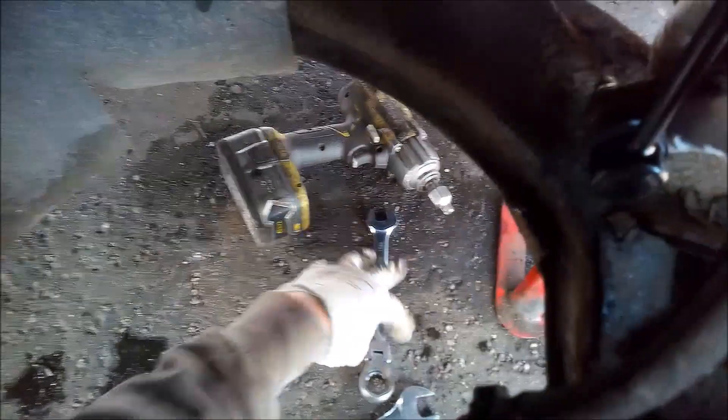See if we can get the Allen key out there. Tightening that down there. And that's how we do it. Just make sure the top's tight enough.